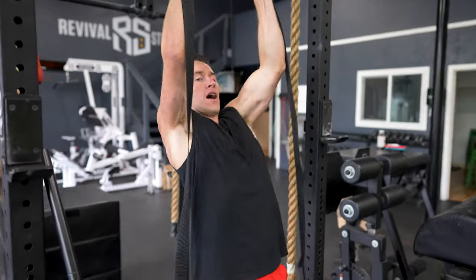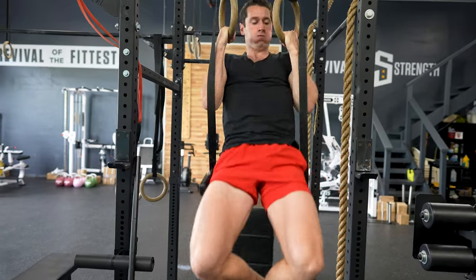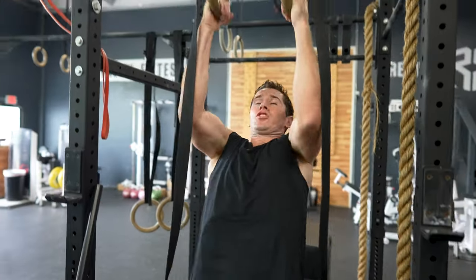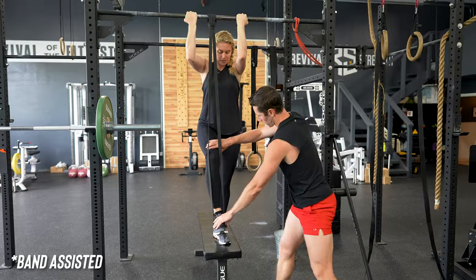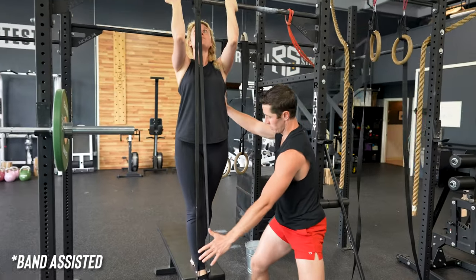If you're thinking, 'Hey Marcus, there's no way I can crank out 10 strict pull-ups,' don't worry. Since every single Functional Bodybuilding workout has movement regressions, these will also help you develop the strength to increase your pull-up ability over time. As an example with the strict pull-up, we can regress it in any one of the following three ways.